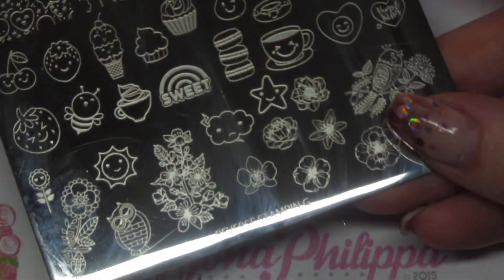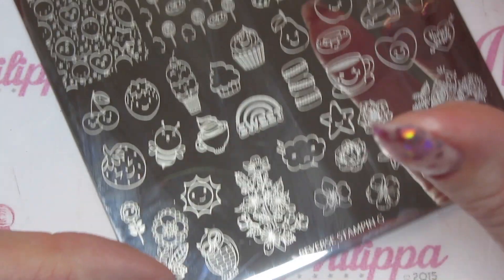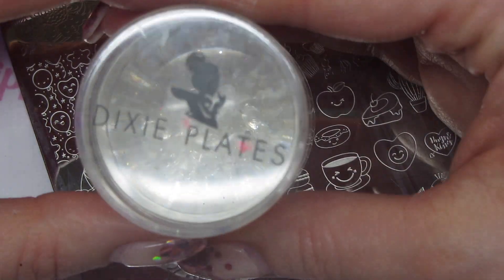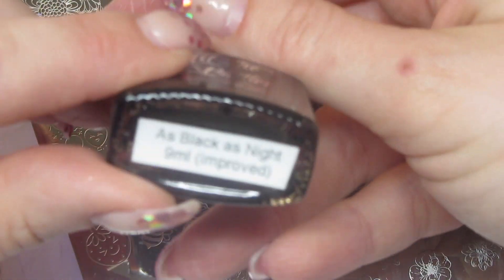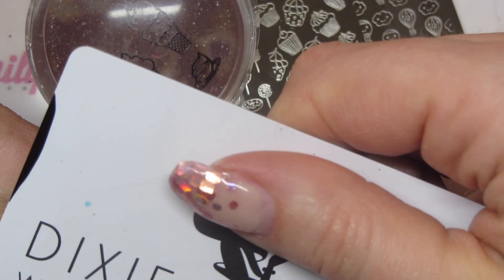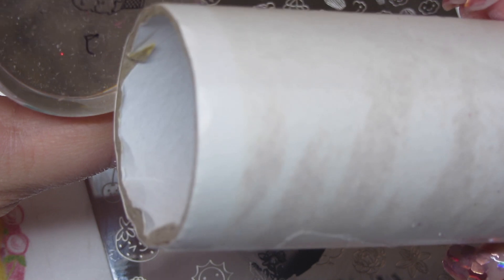The Dixie plate I'm using today is the reverse stamping plate, and I'm going to use this ice cream image because you can do quite a lot with the colorways. I'll be using my Dixie Plates Diamond Dixie Duo stamper with the Dixie Plates scraper, then I'll start with Hit the Bottle in As Black As Night. I'm going to use my scraper to get any bits off around the edges that might end up on the nail — you can also use a lint roller, but be careful not to take off the design.